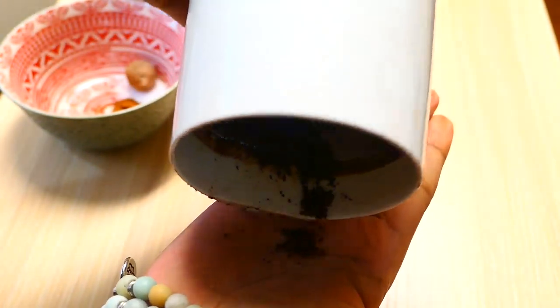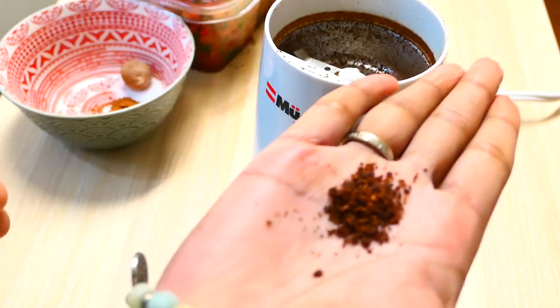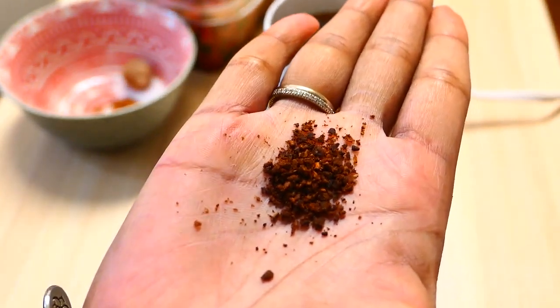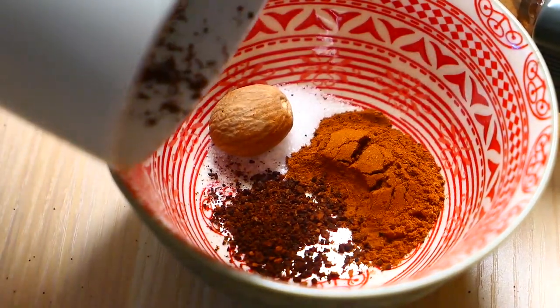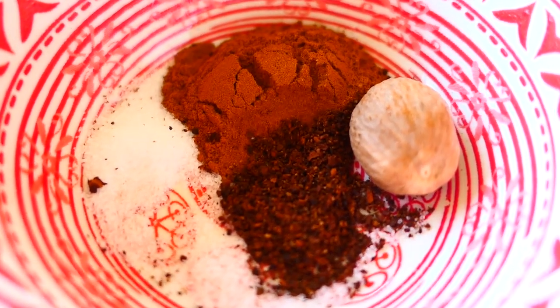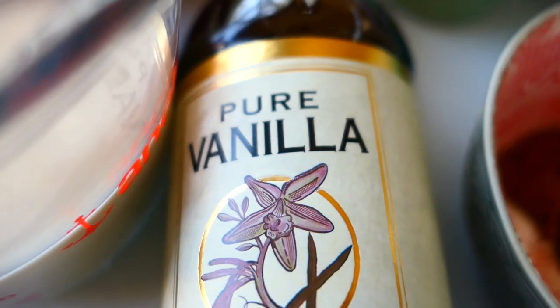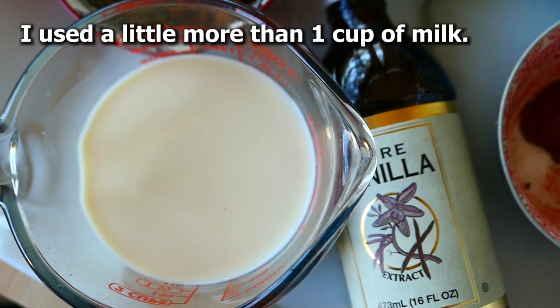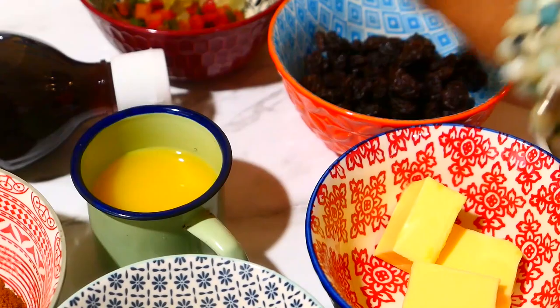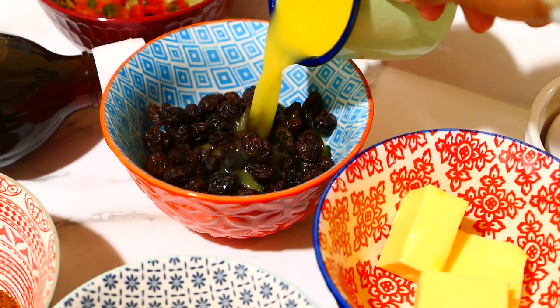Spice up your buns with your favorite flavors. I'm using two teaspoons of cinnamon, two teaspoons of nutmeg, the clove and allspice mixture, and a quarter teaspoon of sea salt. There should have been a tablespoon of yeast here but I totally forgot to put it in. I also have some vanilla extract and a little more than about half cup of warm milk.